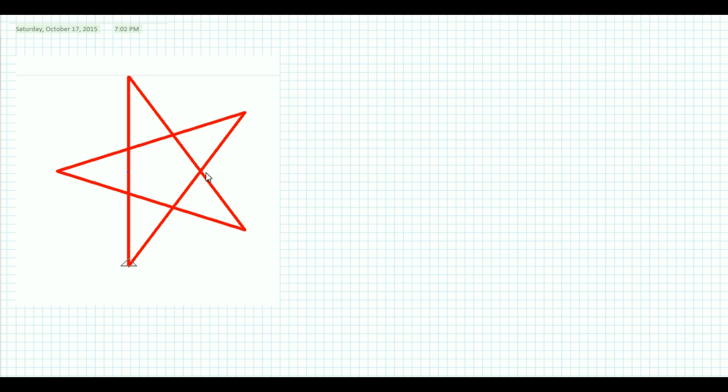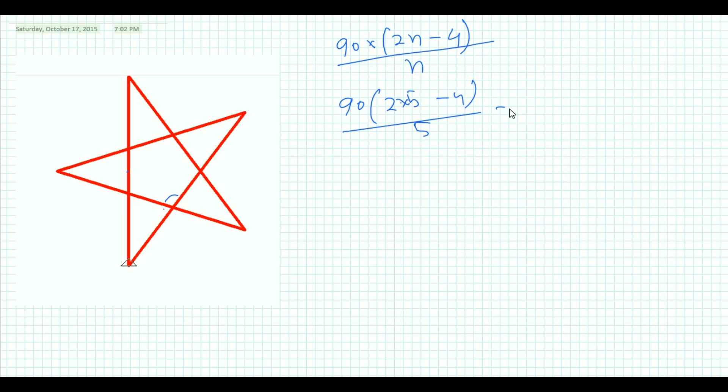This shape is a pentagon, so first we need to find its interior angle. We know the formula: (2n - 4) × 90 gives the total interior angle of a polygon with n sides. Dividing by n gives one interior angle. For a pentagon, that is (2×5 - 4) ÷ 5 × 90, which equals 108 degrees.